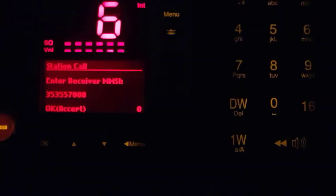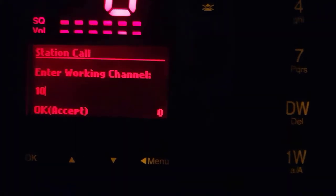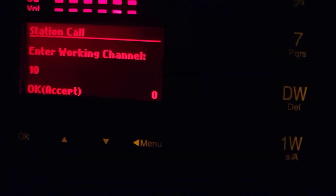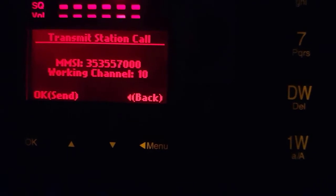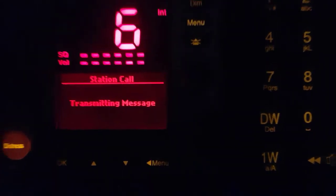When we do this call, we will send a DSC calling to the other device. You see — other VHF DSC. Push OK, accept — station call. This display is asking us: after the DSC calling, which channel do you want to speak on? I want to speak on this channel. Let me push enter. If you push the send button, our calling will be sent to the other DSC device. It's transmitting and sending. And we are receiving a call from the same DSC.